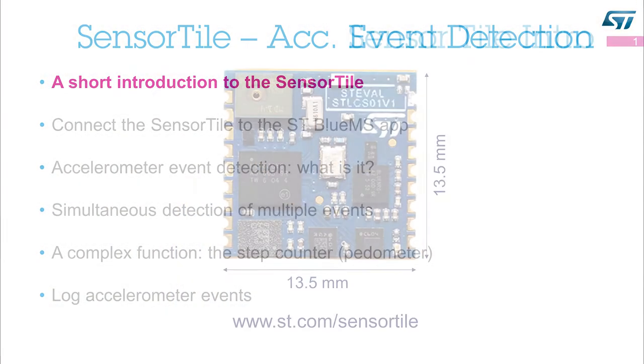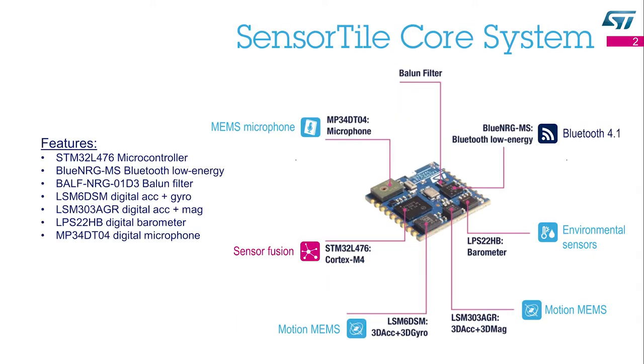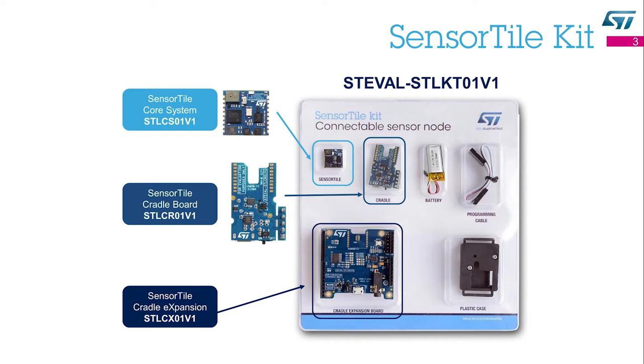A short introduction to the SensorTile. The SensorTile is a reference design, an evaluation tool, and a development platform. It is a tiny, square-shaped module, only 13.5 by 13.5 mm. This module packs a powerful microcontroller, a Bluetooth low-energy radio network processor, motion sensors, environmental sensors, and a digital microphone.